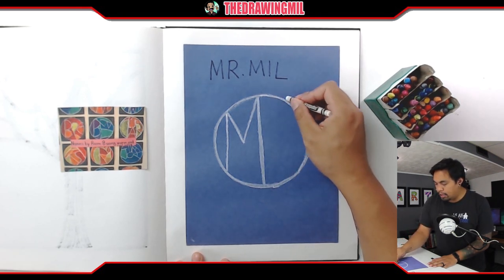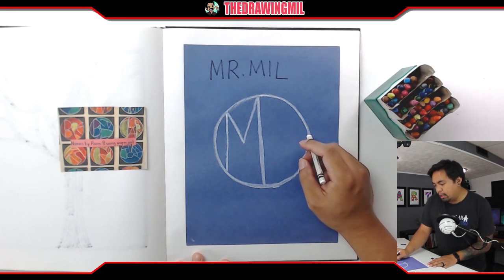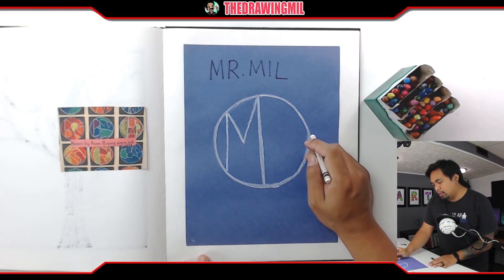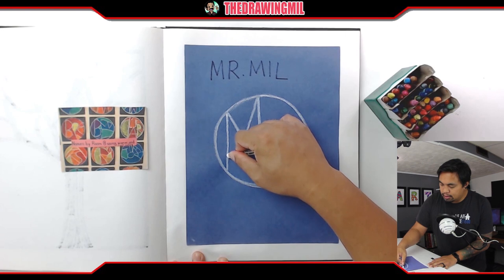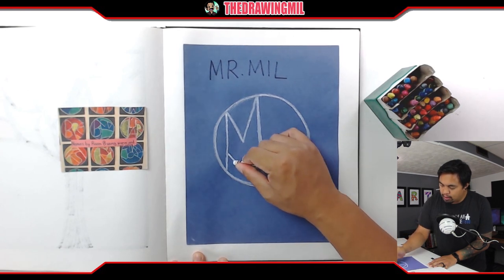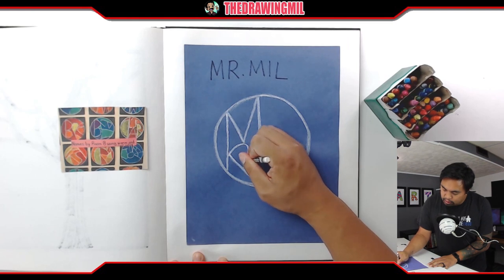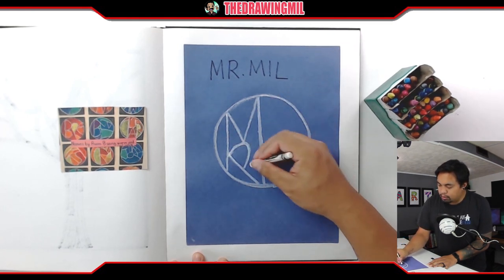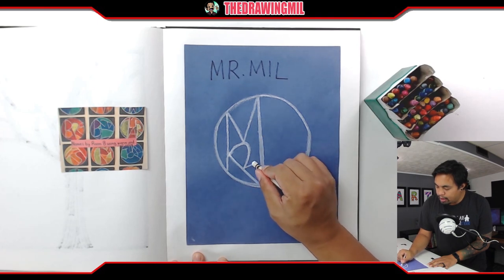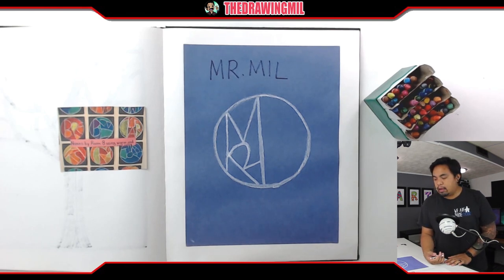Now I'm going to try to find a place for the R. I could put it right next door but that's a little too obvious, so I'm going to put it in a more interesting area. I'll attach this here — that's the back of the R — then create the curve and attach it to the middle of that M, then connect the end of the R. This is what I mean by connecting the letters together.